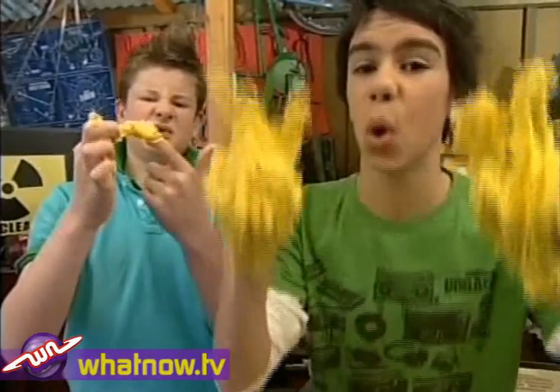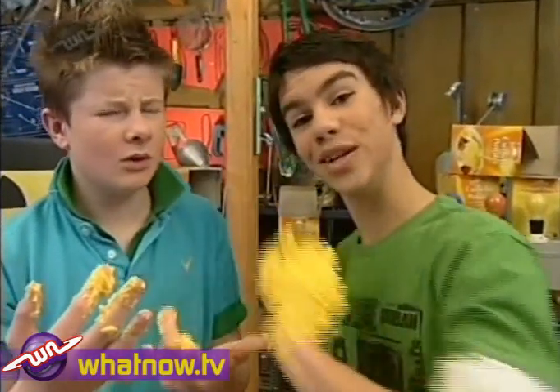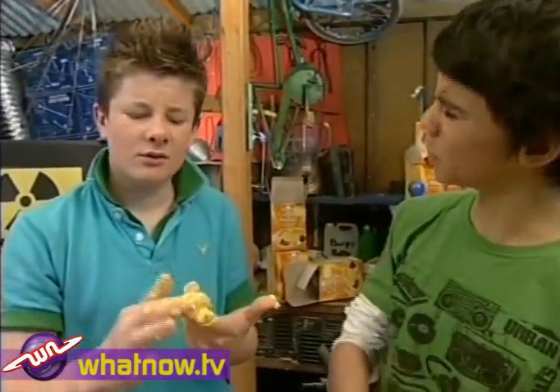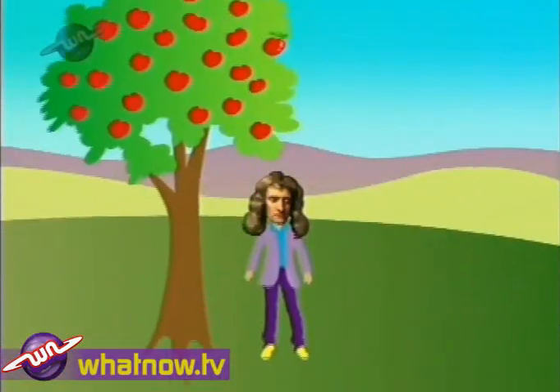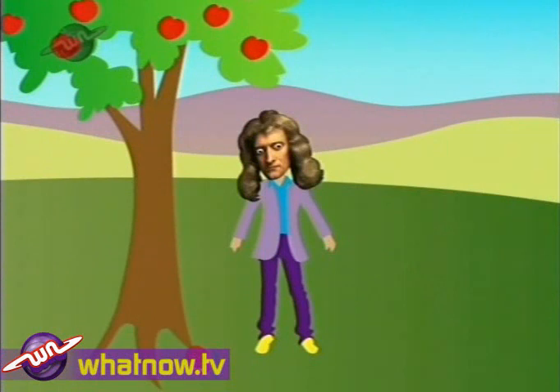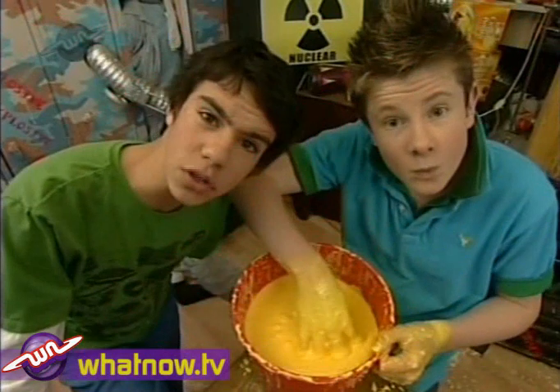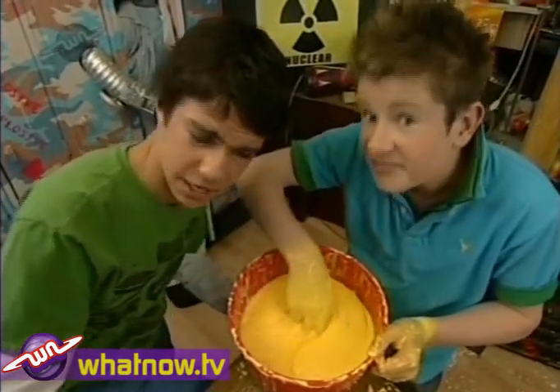That's because of an ingredient in it called cornstarch. Cornstarch is a non-Newtonian fluid. What's a non-Newtonian fluid? You know Newton — Sir Isaac Newton — he came up with the theory of gravity. Well, this fluid is nothing like him.